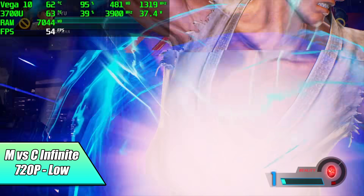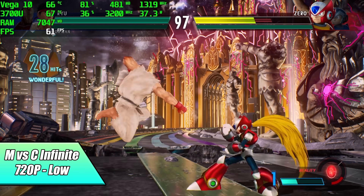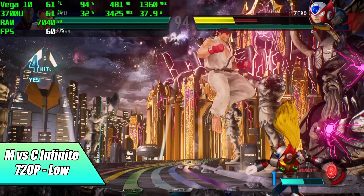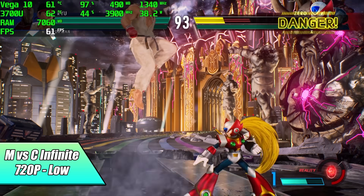First up, Marvel vs. Capcom Infinite at 720p low. I was really hoping we could get a super steady 60 out of it, but when there are lots of particles on screen you will see it dip down. It's not horribly bad and this would definitely be playable for single player — I wouldn't go to a competition with something like this, but it is working.